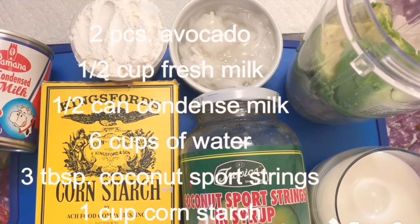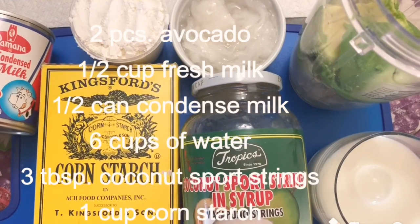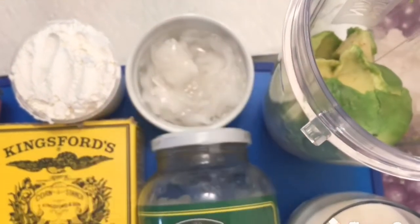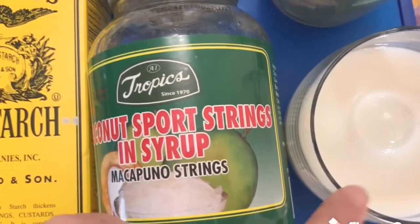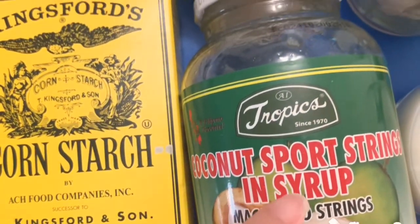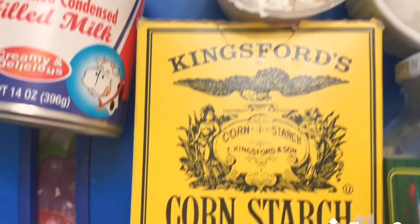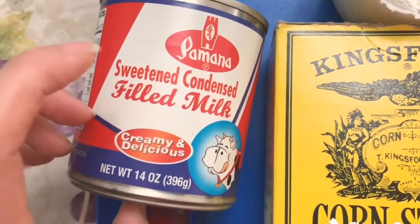For today's vlog, I am making a homemade avocado cocoa ice candy — panlasan Pinoy. So we have our ingredients: I have two avocados here, already peeled. We have one half cup of fresh milk, half cup of coconut milk, one cup of cornstarch, and I'm also going to use sweetened condensed milk — only half a can of it.